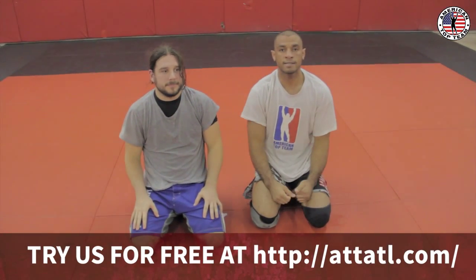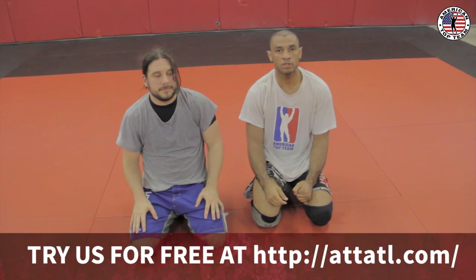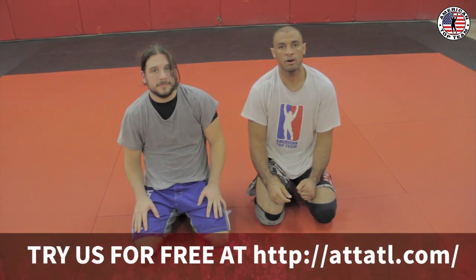Hope you guys enjoy. Train safe. We are here at American Top Team Atlanta — www.attl.com.